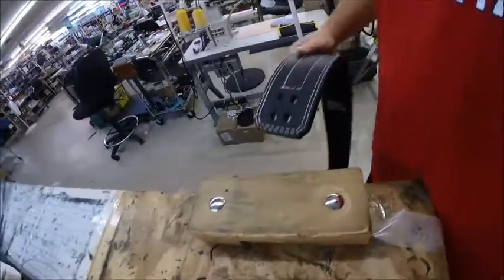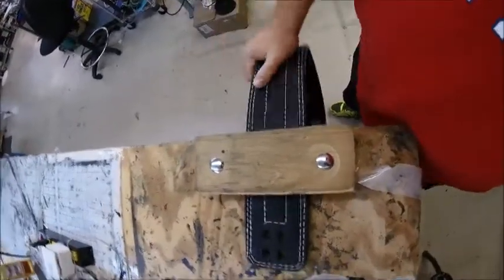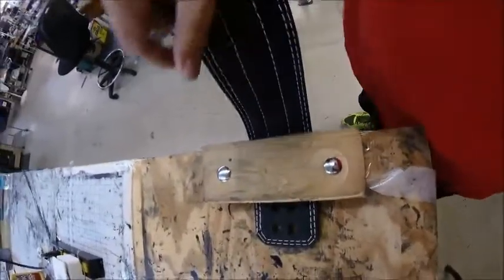Here at the shop we'll go a little extreme for you. We built a jig, and before each belt ships out, we put it in this jig — as you can see — and we bend it back and forth. This creates the bend that you're looking for.